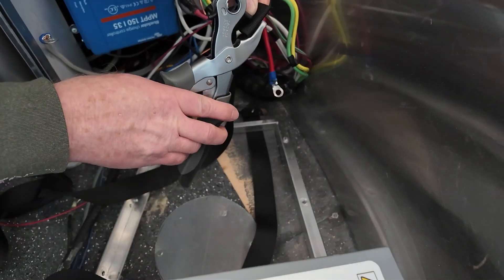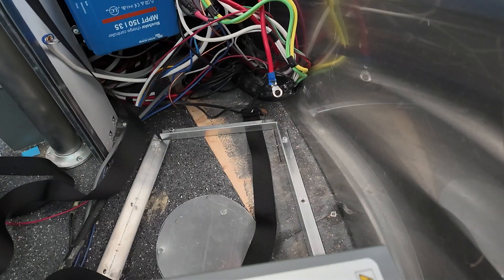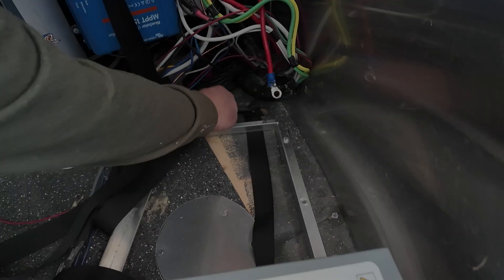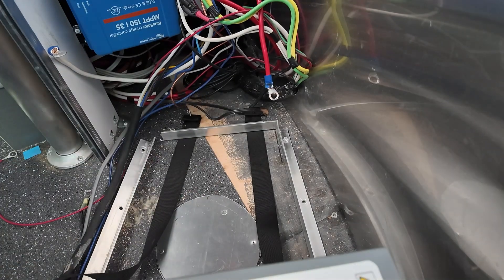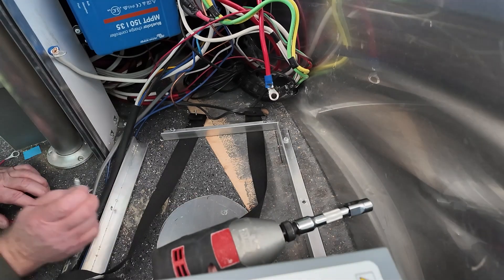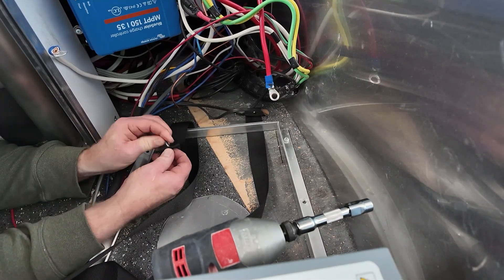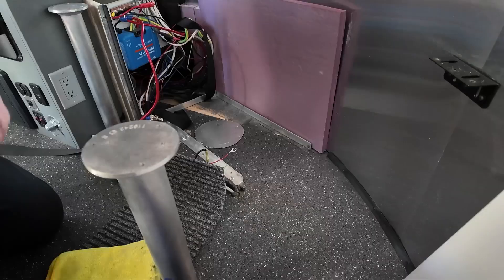These nylon webbing straps will hold the battery in place and keep it from jumping up and down. I'm using a hole punch — I punched a hole through that strap after folding the end over, so I punched through two layers. I'll thread it underneath that aluminum stock, keep it folded over on itself, and grab a lag bolt. Get it through both layers, then push it through the aluminum into the final layer underneath. Tighten it down and you're good.